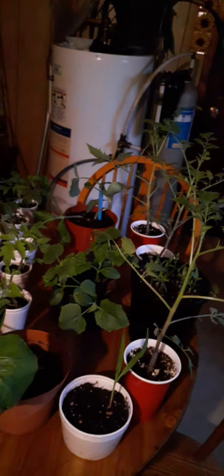You guys are all aware that I lost almost all my tomato plants. All these tomato plants here — all except for that one, which still came back — were all fried out in the sun.